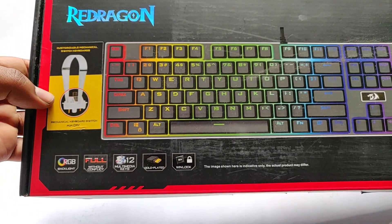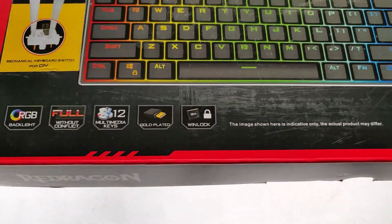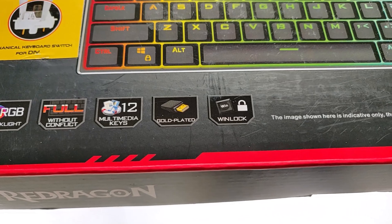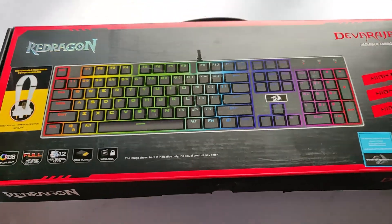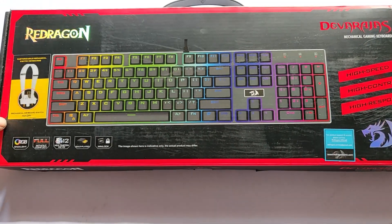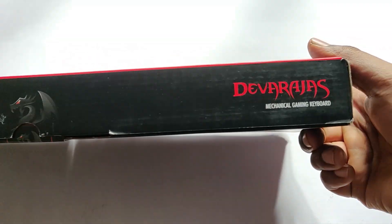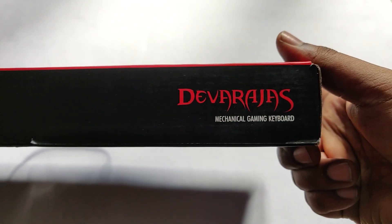So this keyboard has one special option which is that you could change the switches, which I would cover. This is a full RGB layout keyboard with anti-ghosting and dual multimedia keys along with a gold-plated USB. I got this for almost $60 from the United States, and this one is called the Devarajas.